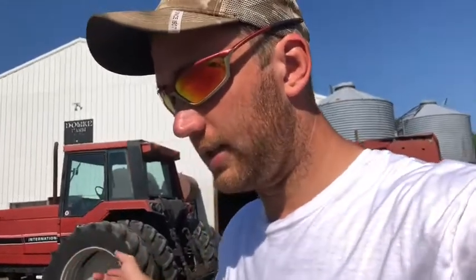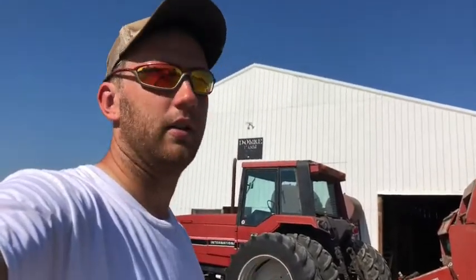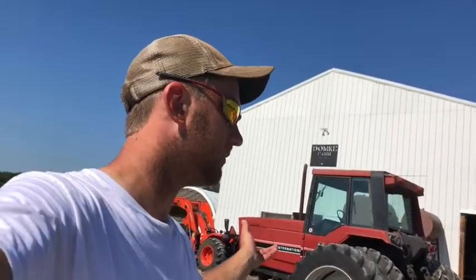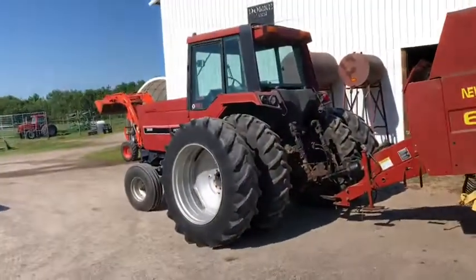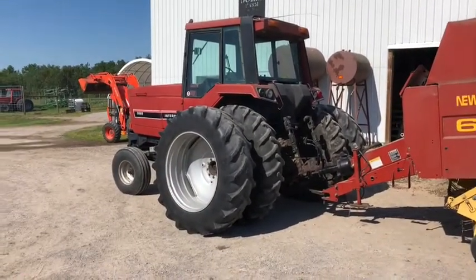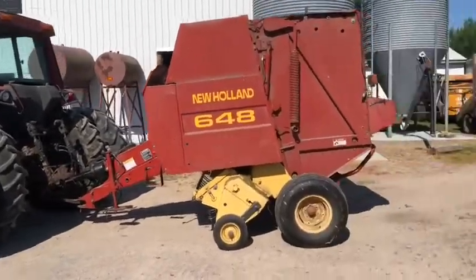My father-in-law runs all International Case — he's got a 1086, a 1206, a 5488, and an MX240. He runs all International, all red. So the wife secretly wanted me to get red. If I'm going to upgrade into newer tractors, it's probably going to be International or Case. I just always liked them — the price of them was always so much more than an Allis. But this one I think I got a good deal on.